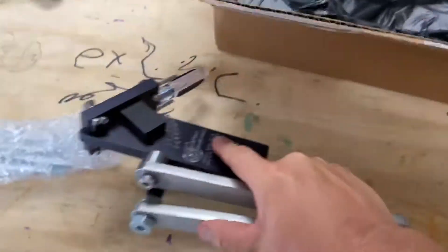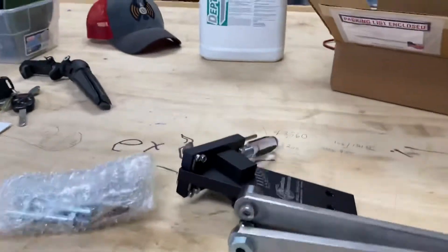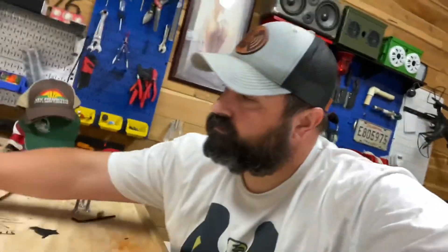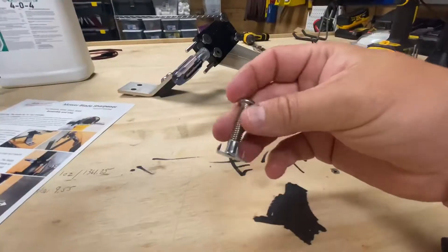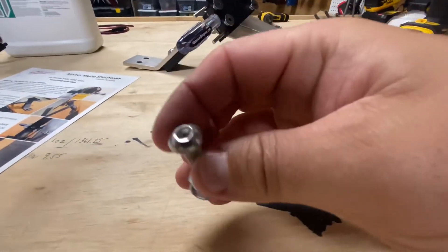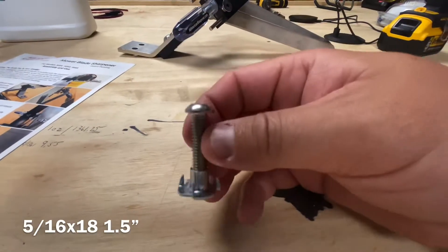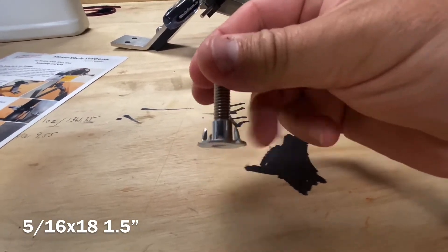All I need to do is mount it, and I'll do that here in a second. One thing they don't give you is mounting bolts, so I had to figure out what mounting bolts I wanted to use. This is the setup I'm going to be using — basically they are 5/16ths by 18, and they're one and a half inches long with these T-nuts.